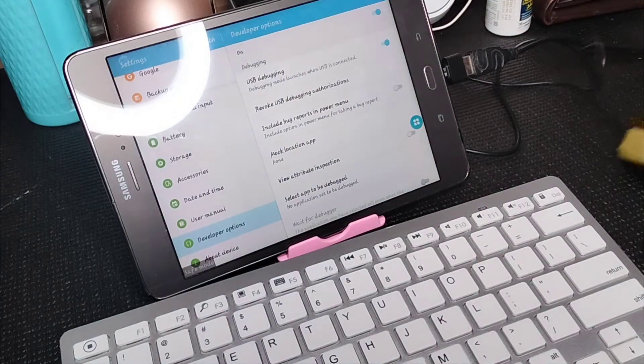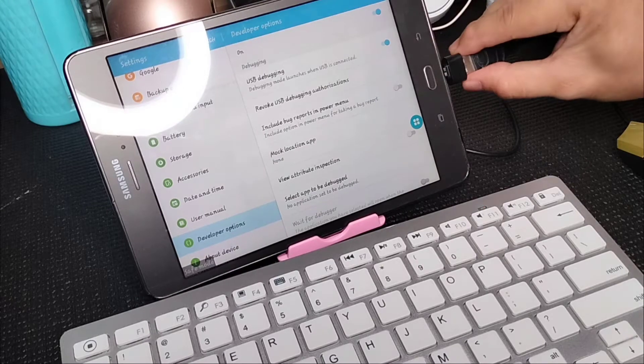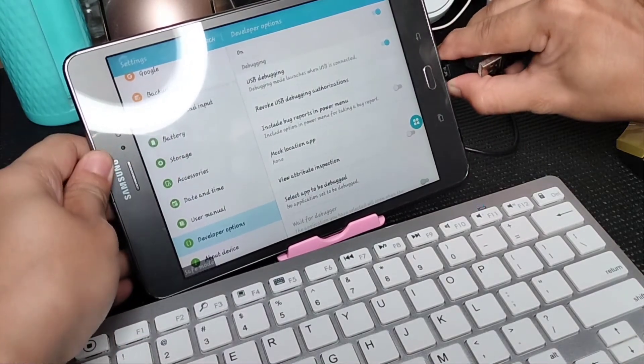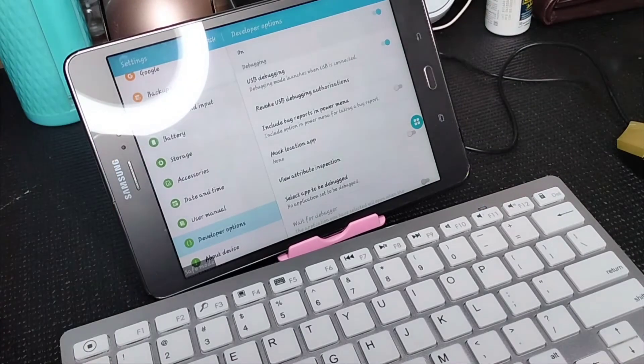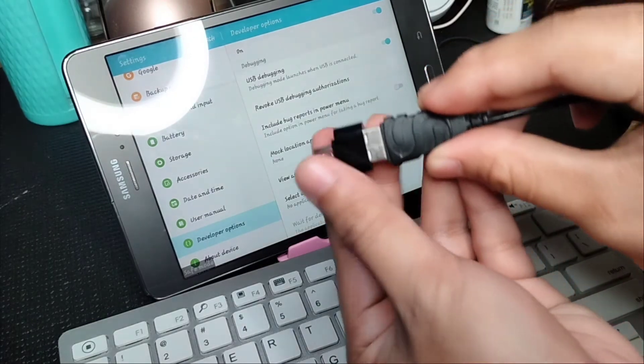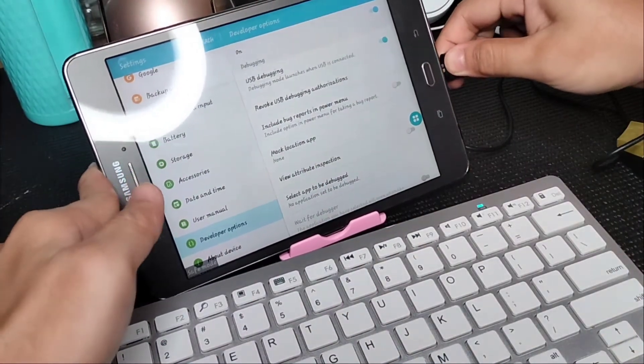Hit the build number five times to unlock Developer Options. Then click the USB button and reconnect the mouse again. Make sure it's fitting properly so there will be no problem.